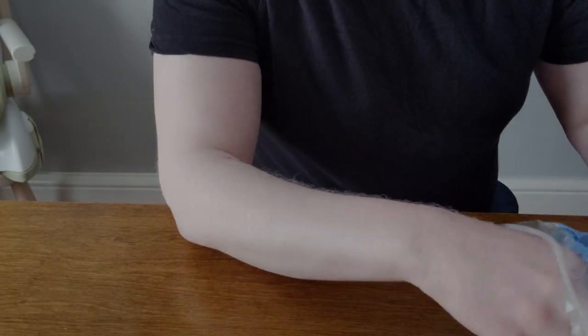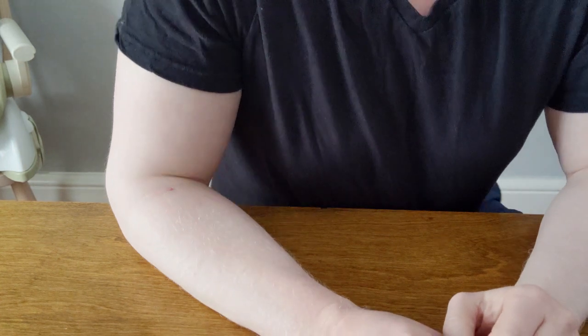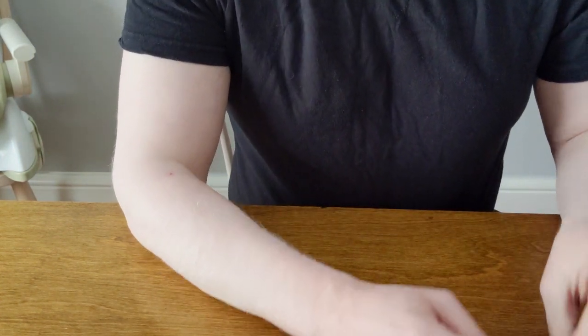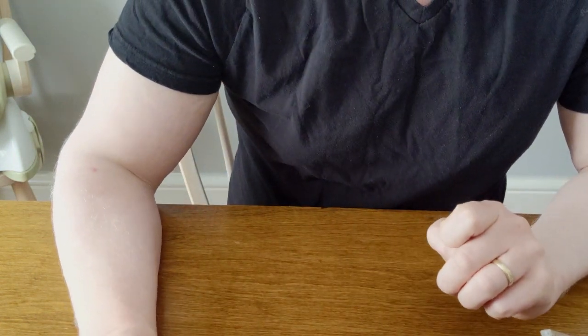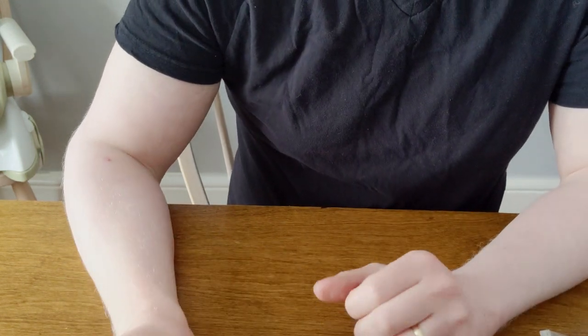I'm getting ready for another canoe trip and was going through my fire start kit. I saw that I'm getting a little low on what I use as a fire starter, so I've done a quick video to show you what I'm using and how I make them. It's basically a petroleum Vaseline-soaked cotton ball.